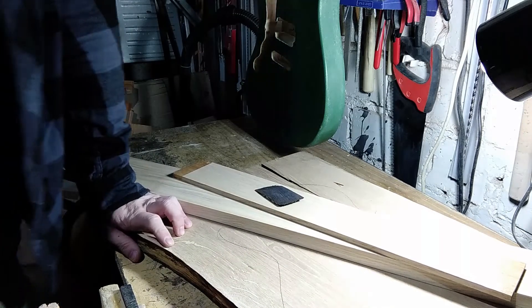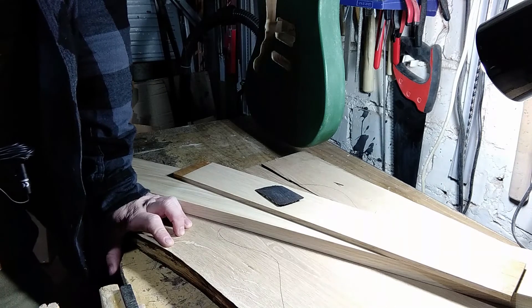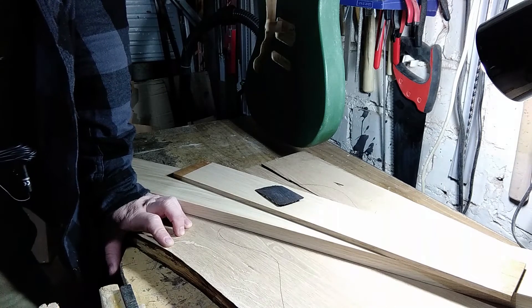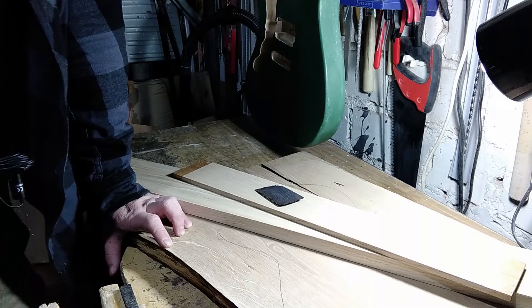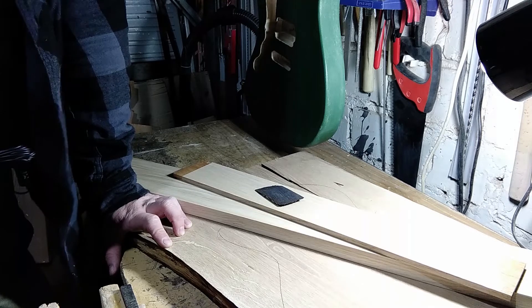Now I'm going to install the typical hardware for a Les Paul, maybe more like a Junior — a bit simplified, two humbuckers, nothing too fancy. The first thing I'm going to do with the project is the body, which is probably the most straightforward part of making a guitar.